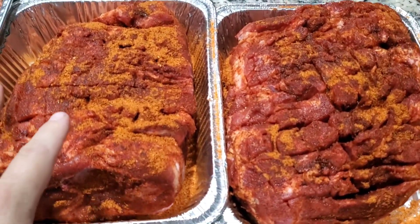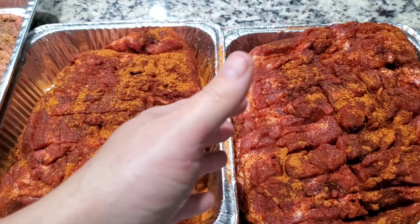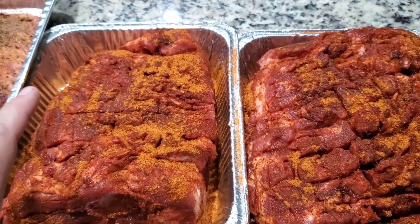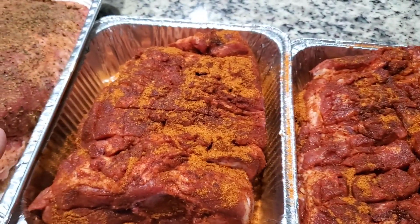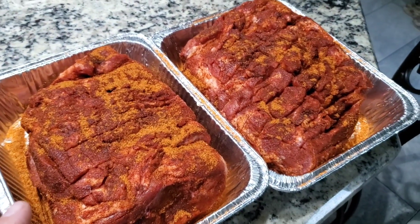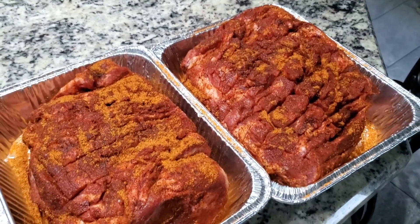One technique on the pork butts: I always take a razor blade and slice them in a crosshatch pattern, about a quarter inch deep. Then I make sure to work the rub down into those cuts. That really helps with the flavor and builds a really good bark.